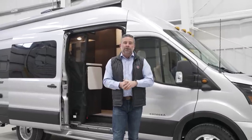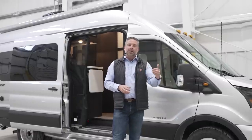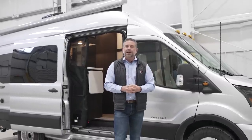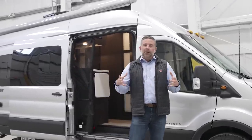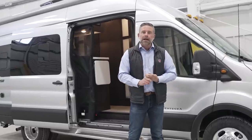This is our generator version — the standard Expanse. We do build an Expanse LI as well. The generator version is going to have two 12-volt batteries that will power the house, plus a generator. So it's going to be very similar to your traditional RV where you're relying on shore power and also relying on your generator.